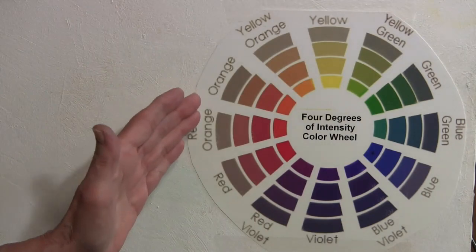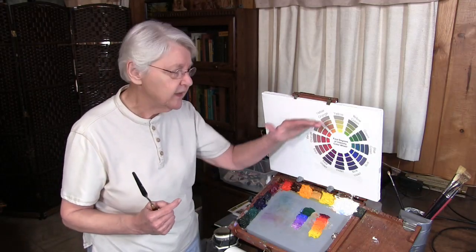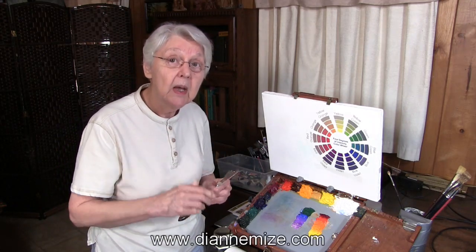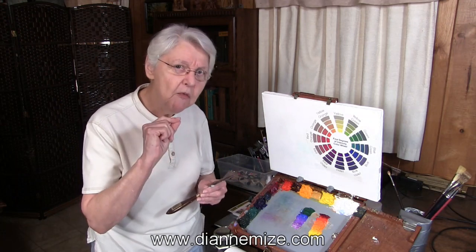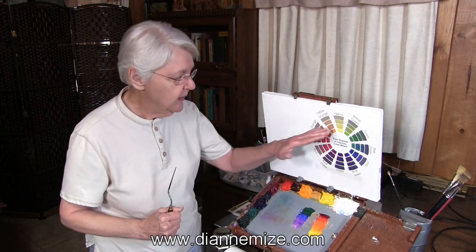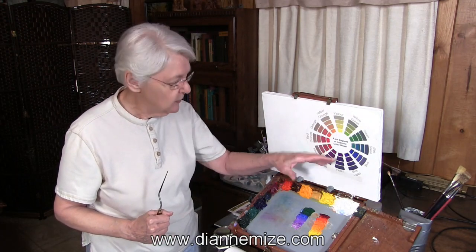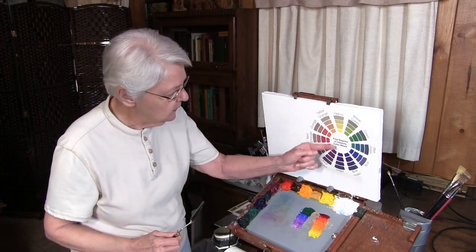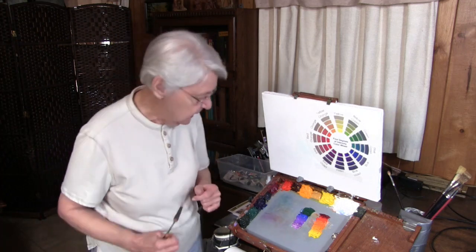You can get a color wheel similar to this. Actually you can get one that has six degrees of neutrality. If you go to our website dianemice.com, click in the menu on free stuff, you'll find a version of this — a four degrees of intensity color wheel. I'll get it out in a minute.